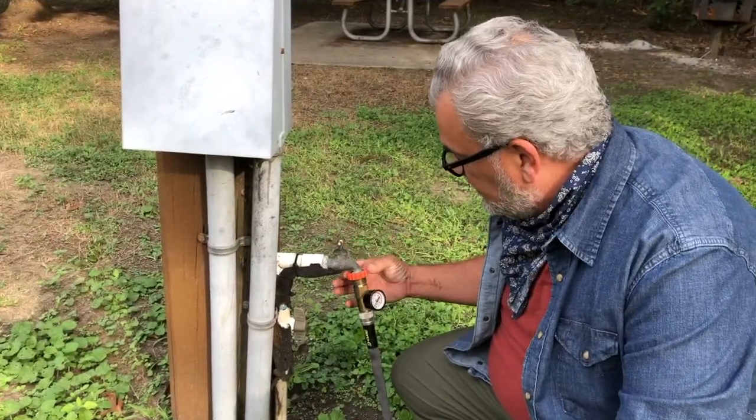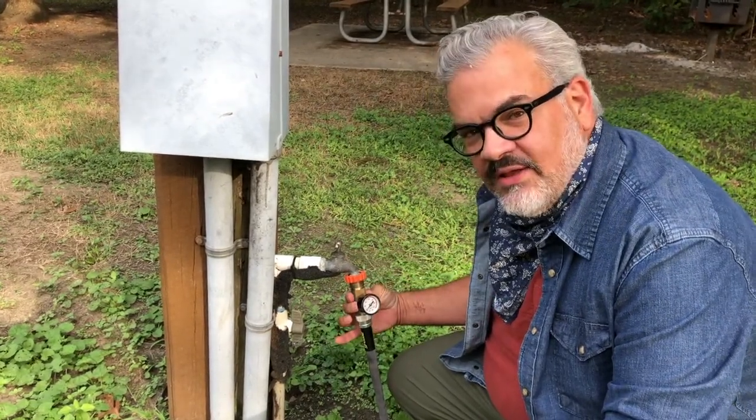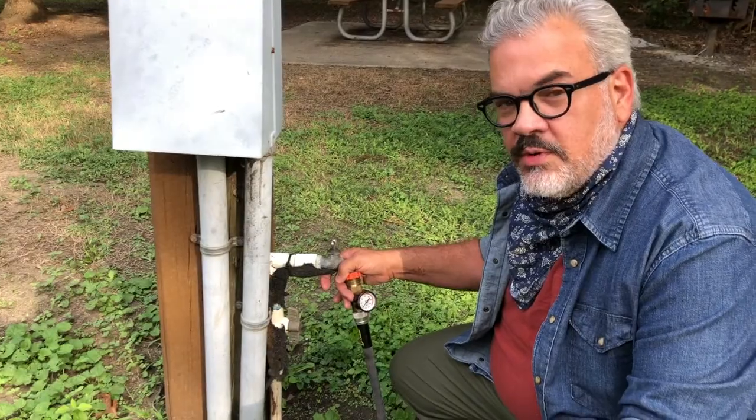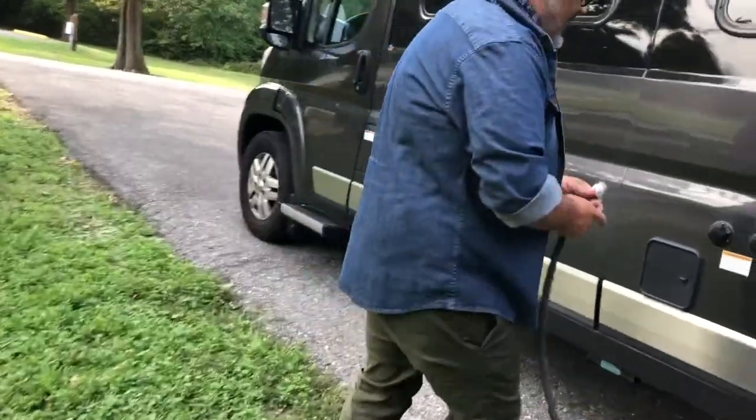To get the water set up, we're going to connect the regulator to the actual hose. This just maintains the water pressure. If there's any surges, it won't create any problems in the camper.